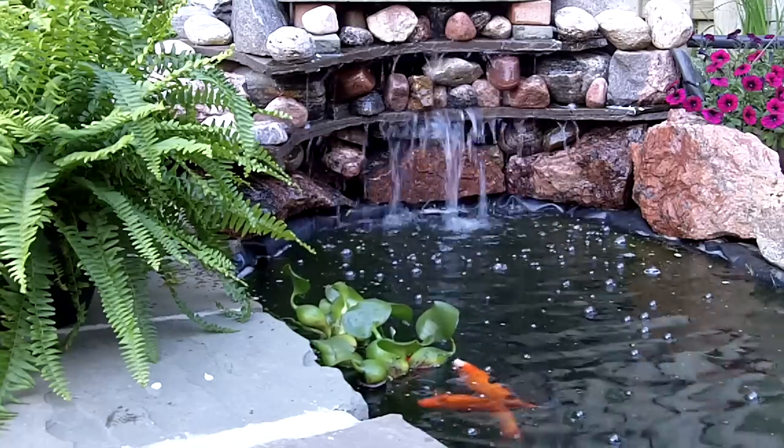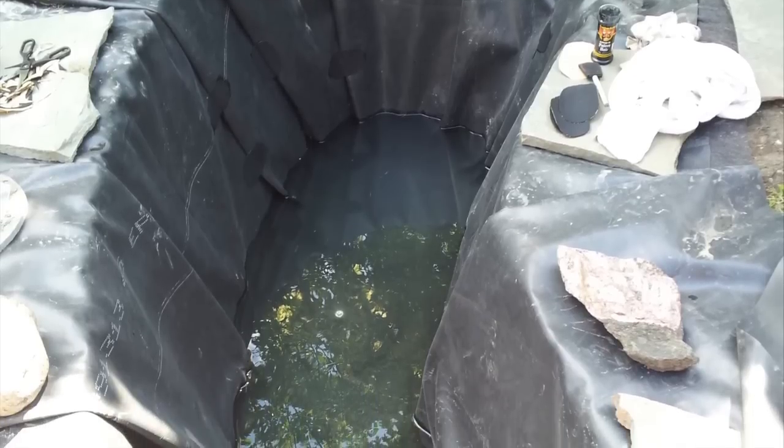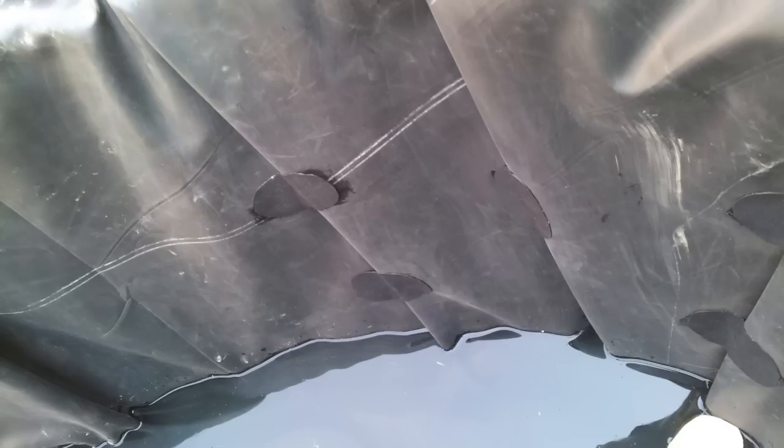It'll come out through a waterfall that I set up. So now you're ready to start adding some water to start stretching out the rubber. Now before you fill it up all the way, on all the folds in the rubber, you're going to want to use some rubber patches. This will just ensure that you don't get debris gathering in there. It will also stop the aquatic life from getting caught or possibly nesting in there. Just makes it a little bit tidier and easier to maintain for you.